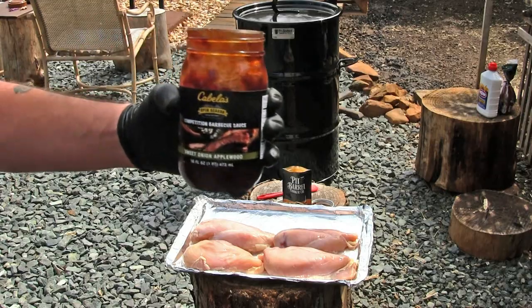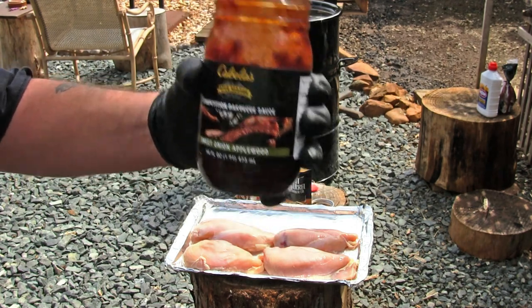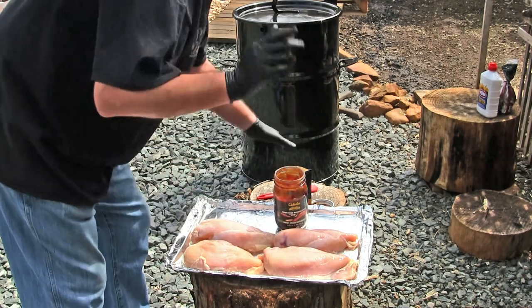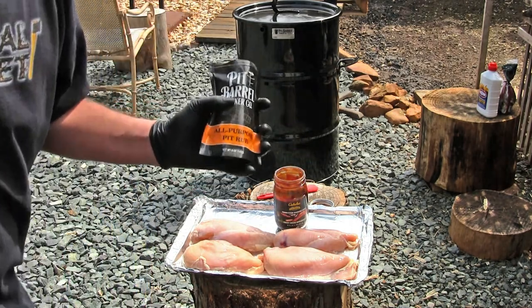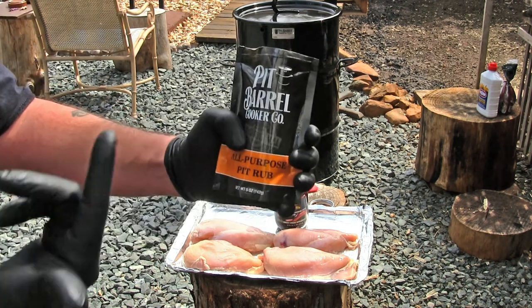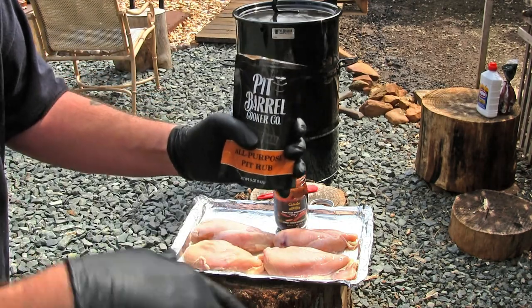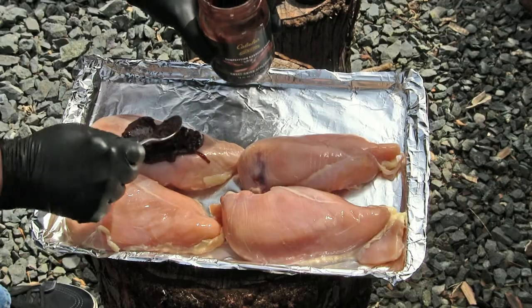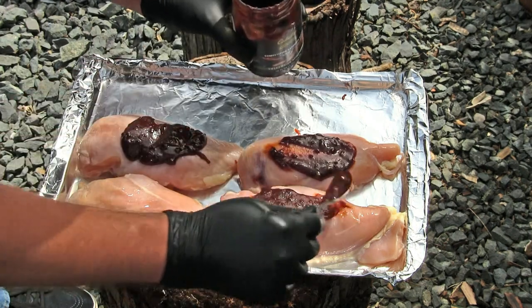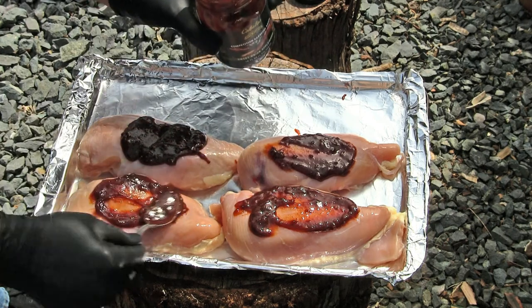Our choice in barbecue sauce today is Cabela's Competition Barbecue Sauce — the Sweet Onion Applewood flavor. It's an excellent choice; I've had it before and it's outstanding. I highly recommend it. The Pit Barrel Cooker also sent me some of their rub, so we're doing a barbecue sauce along with the rub. This is a really thick barbecue sauce, and the onions are really thick in here too — if you like onions, this is definitely the way to go.